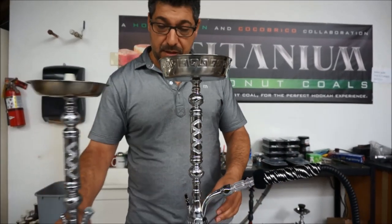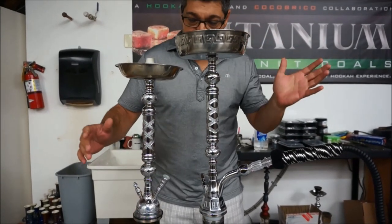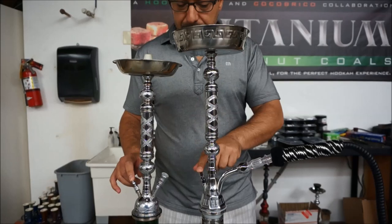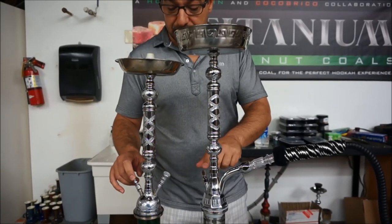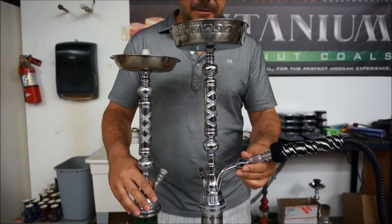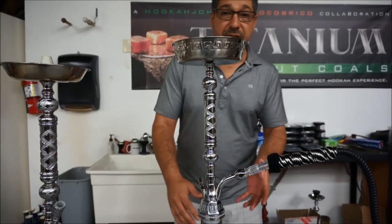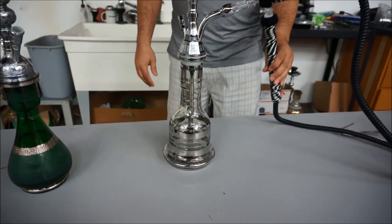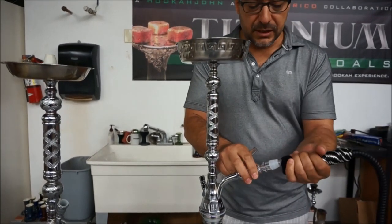I'll show you the differences between these two — there are pros and cons. This one's a bit taller, no big deal. The purge ports are different: this one is more functional, this one barely works. The hose port on the Syrian is really thin; on the HJ hookah it fits all the hoses we use nowadays. You get a clear and silver base so you can see the smoke and water transition.